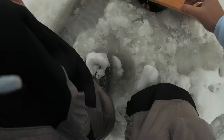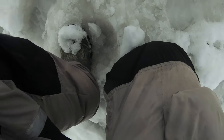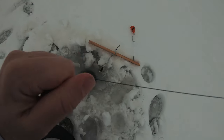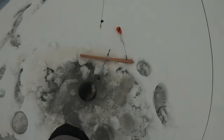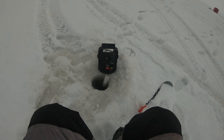We got a flag! Oh, I got something. Come on. This is nice, this is nice. Oh, it's a whitefish? It's a freaking whitefish. Got one!